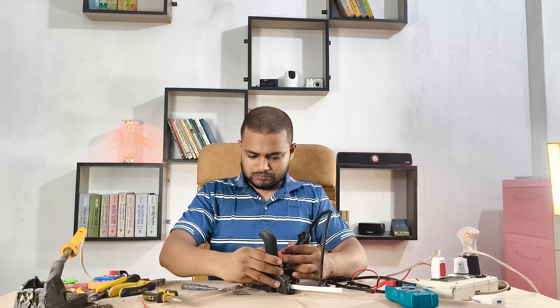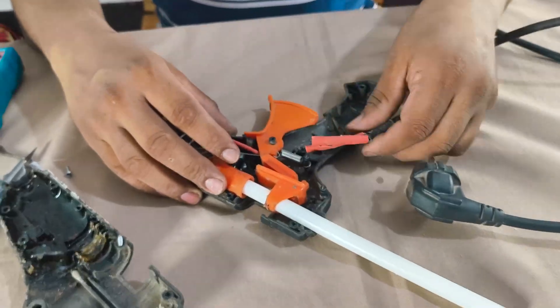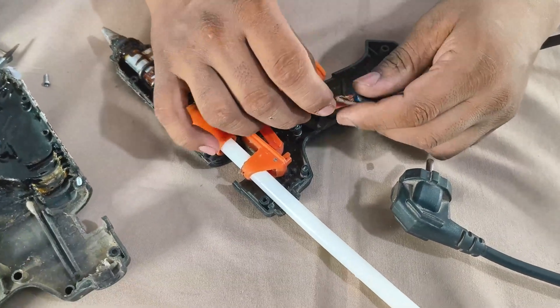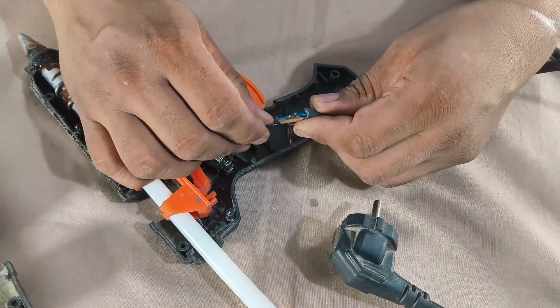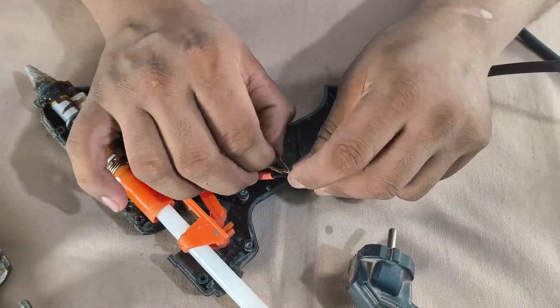Alright, the gun's open now. As you can see, it's really old, overused, and full of dust, so I need to be a bit careful while working on it. I'm now separating the power cable from the heating element terminal so I can test everything individually.